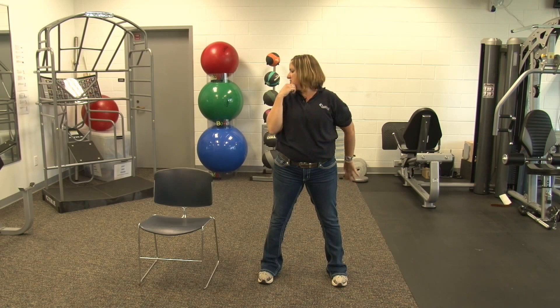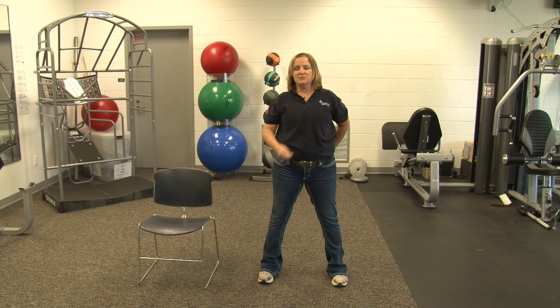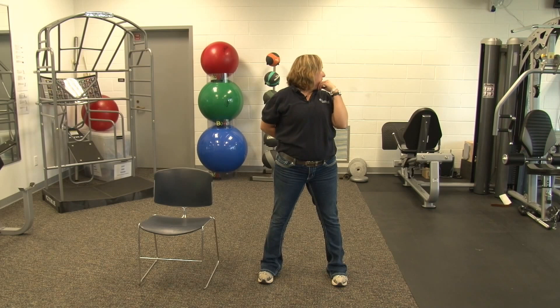We're going to begin with our neck. We're going to rotate to one side, give a little push, hand behind your back. We're going to hold for eight to ten seconds. Seven, eight, ten. And relax. Switch sides. Rotate. Seven, eight. And relax.